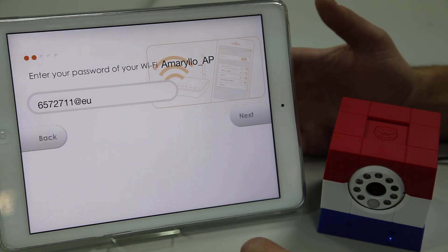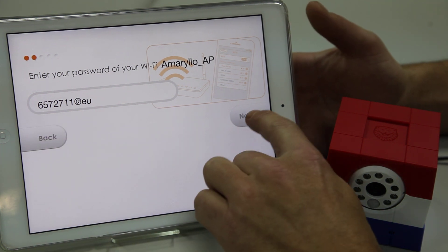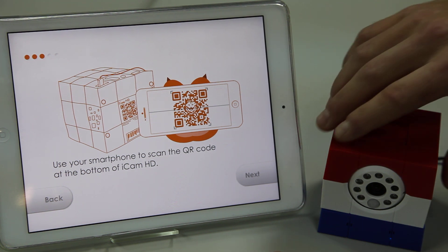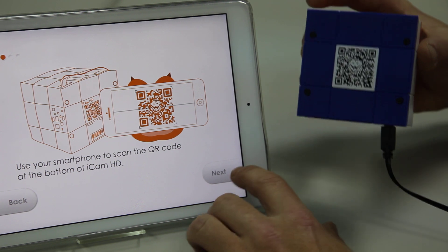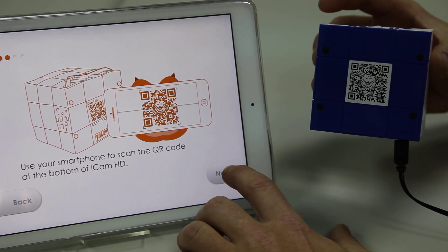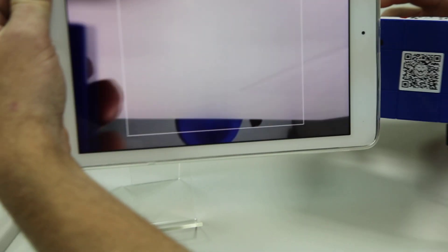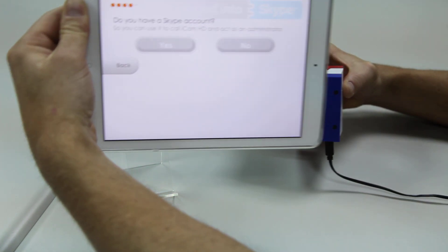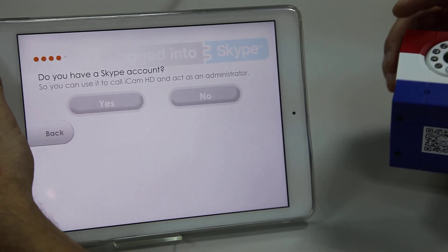First, you need to enter your Wi-Fi password, which I've already done here. Click Next, and now it will explain how to do the QR code installation. Each one is on the bottom of the camera, and this carries all of the camera's information as well as the pre-registered Skype account. So, we're going to scan the QR code now.